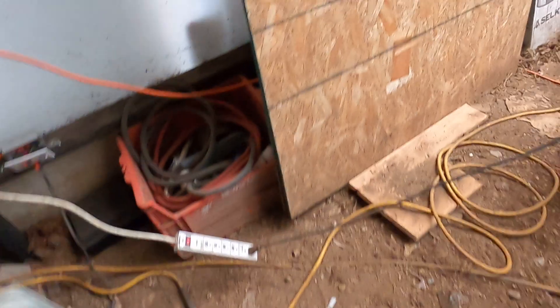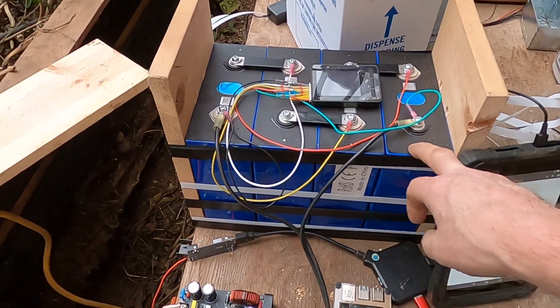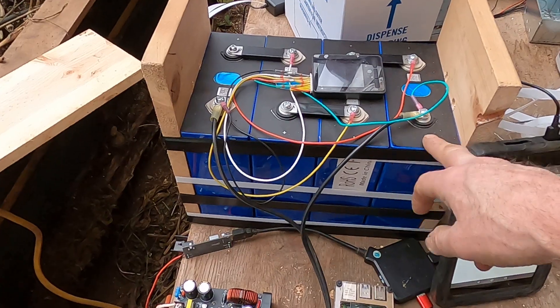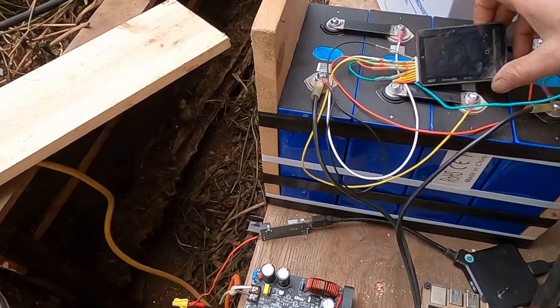Here's my 12-volt lithium iron phosphate battery — 280 amp-hour Eve cells — so it'll be a 280 amp-hour 12-volt battery. Right now I've got one of these battery monitors hooked up to it just to watch it.